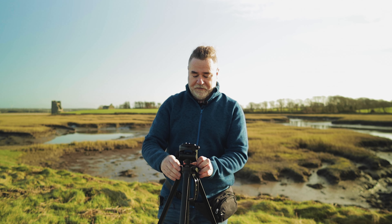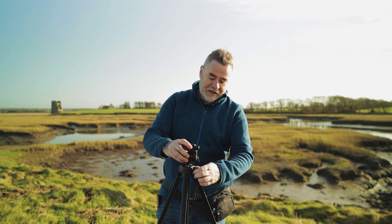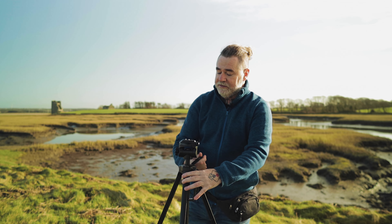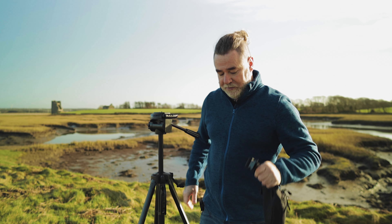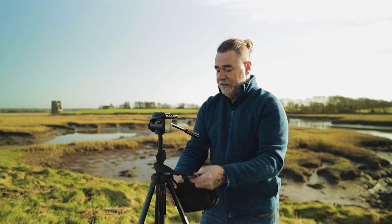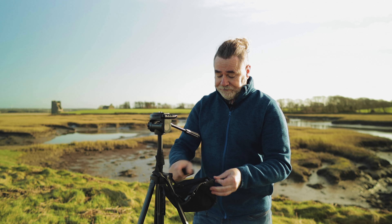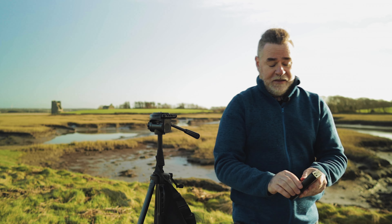Another reason I love the bum bag: when I'm out filming time lapses — which I shoot on the GoPro in RAW photo mode — I can attach the bum bag directly onto the tripod, wrapping it around the bottom or the top. That way I've got all my accessories right there with me. You can get a bum bag very cheaply — I got mine for about 7 euros on Amazon.